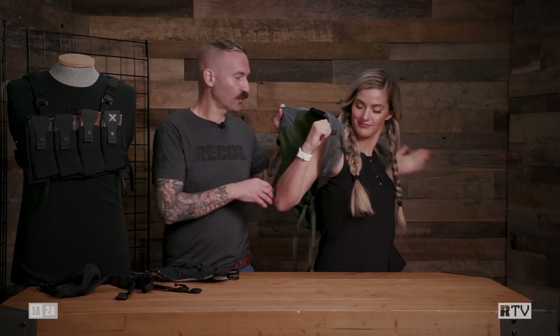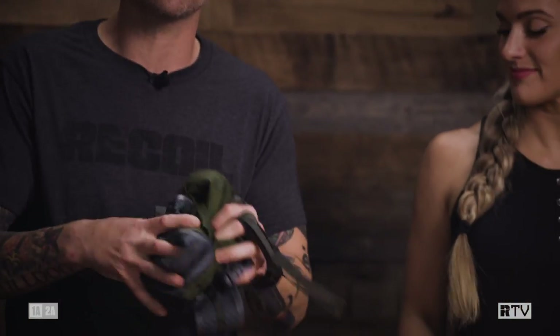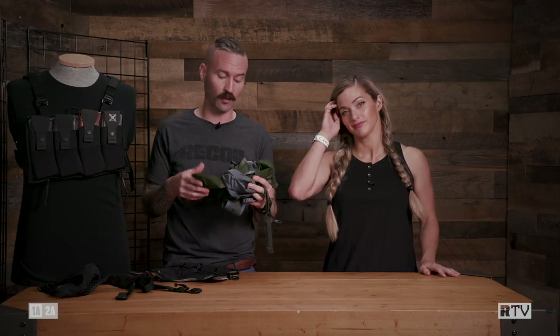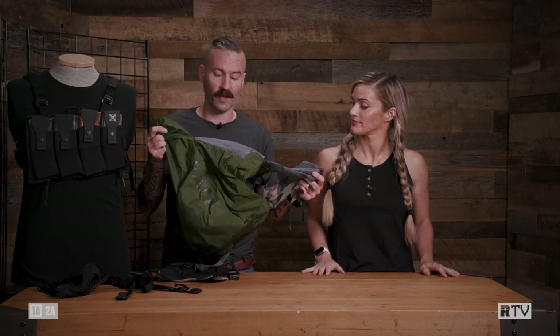Certainly not for load bearing, but it does keep anything from flopping around and hitting your back, especially during dynamic movement. Given how small this bag is, this just screams air travel to me — because you can stuff this thing down to about softball size, get to your destination, maybe didn't check a bag on the way, you've got to check one on the way back, boom, right here.